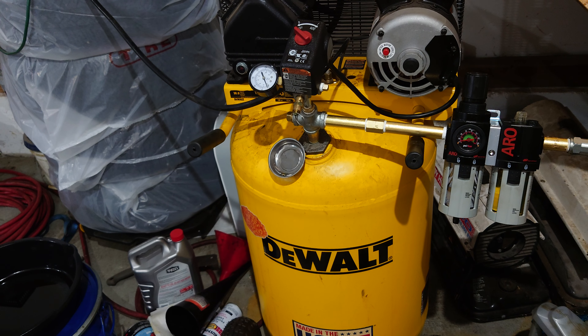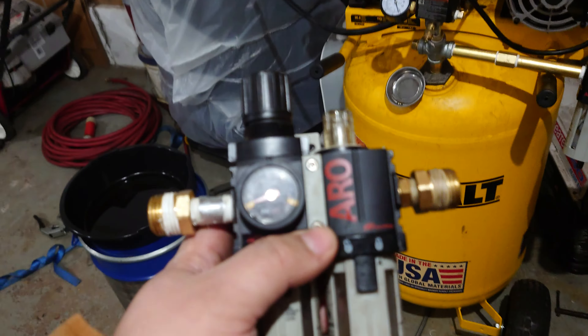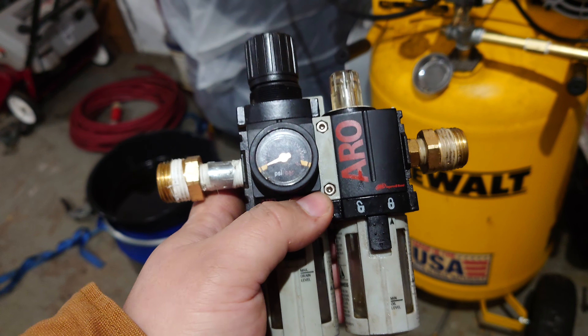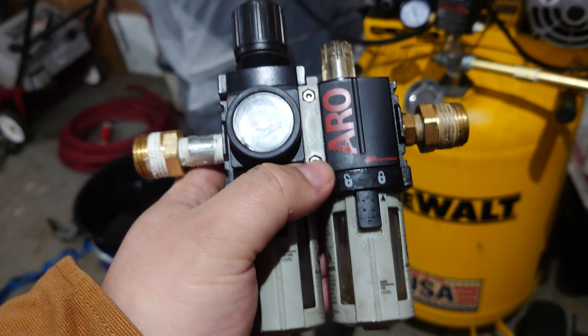We can do so much better than just using a standard regulator. These ones from Ingersoll Rand come as a regulator, water/air separator, and oil fogger all in one combo kit.